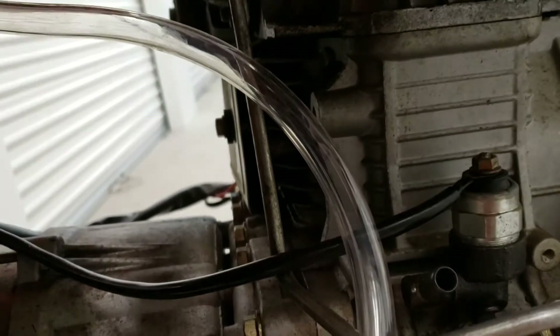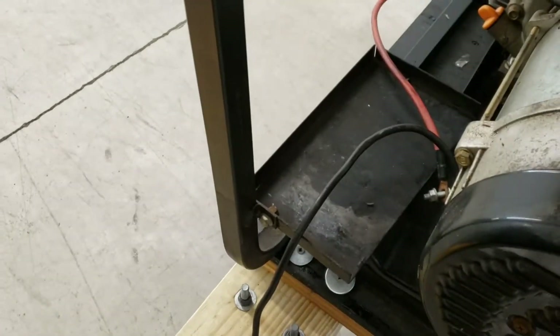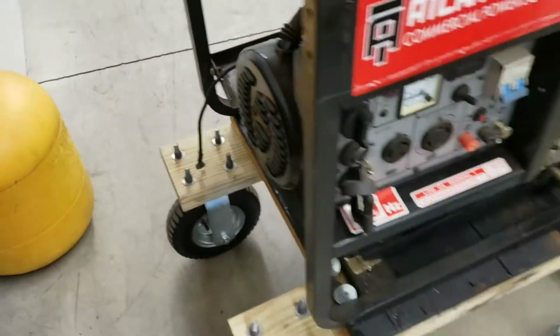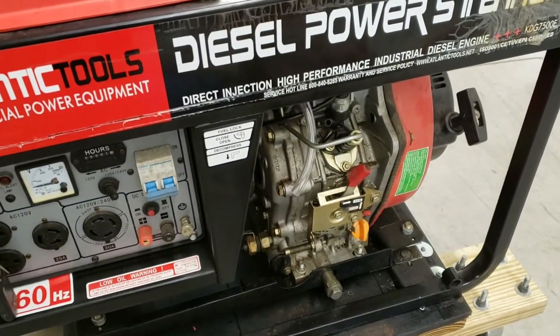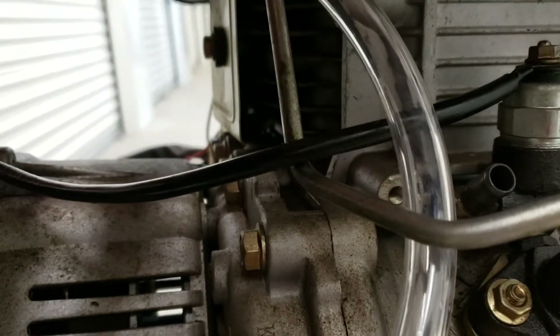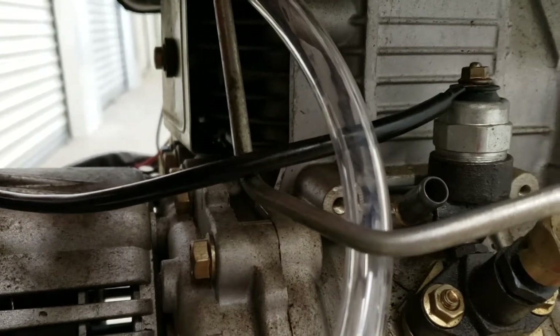The last couple things I need to do: I'm going to put an inline fuel filter in — it's recommended for added filtration, and that's on its way. Then I just need to put in the battery and fire it up. Hopefully I don't have to bleed it since I just shut it off — the gas should still be in the line to the engine — but I possibly may need to.